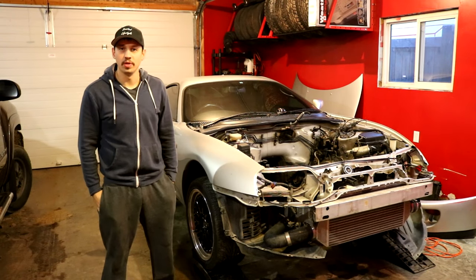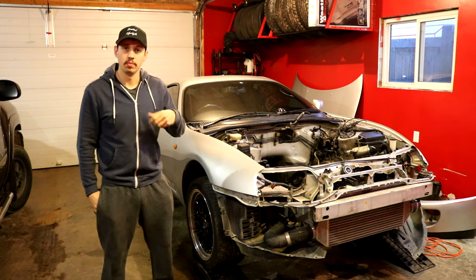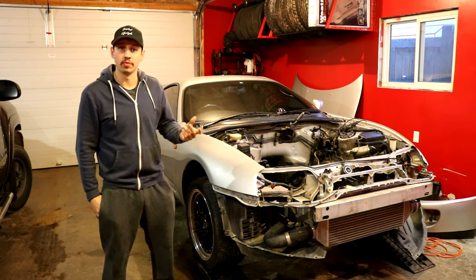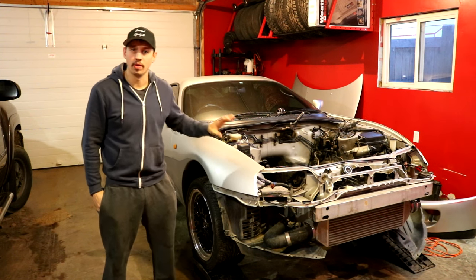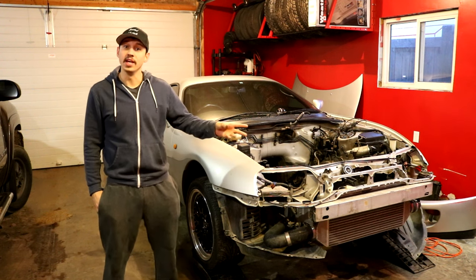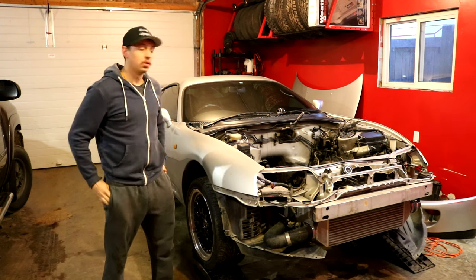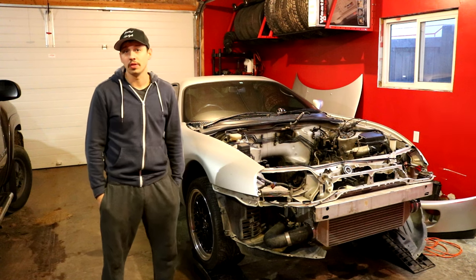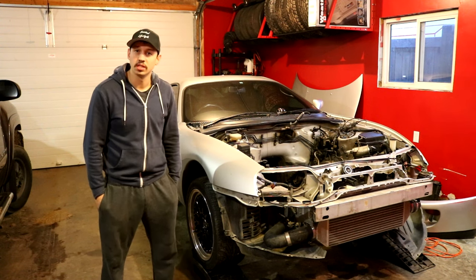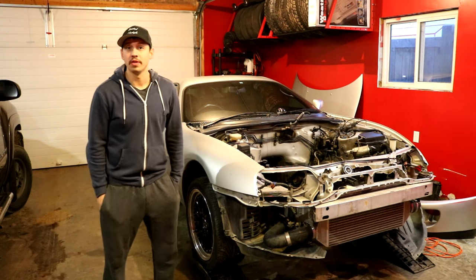We're back with another part of the build. This time we're going to pull the interior out because sometime in the next couple weeks the car is actually going for a cage, so we can't have the interior in. We'll start with getting the camera inside the car, pulling the seats out, the carpet, the interior parts. The dash has to come out, and we're going to get ready for an 8.5 certified cage.